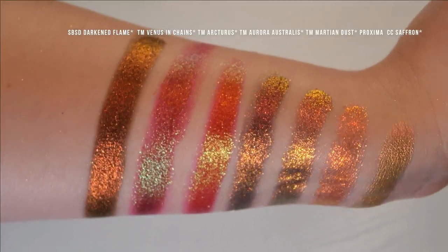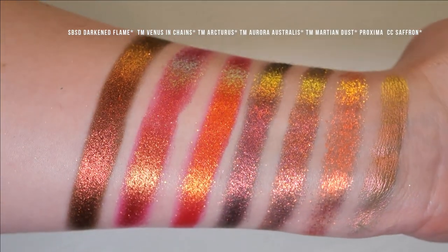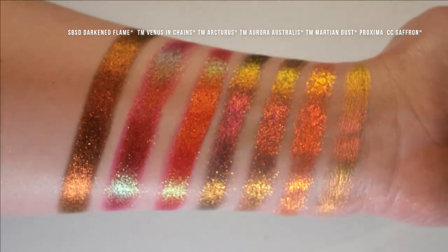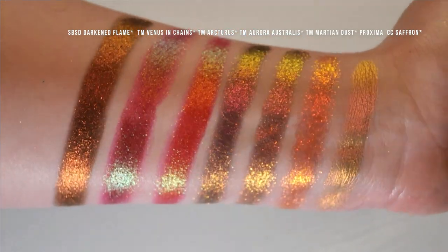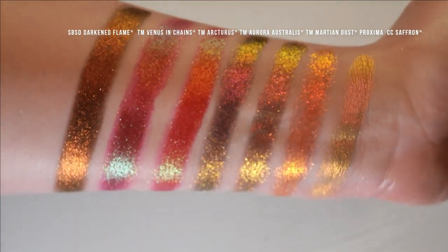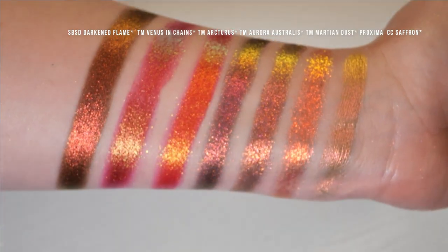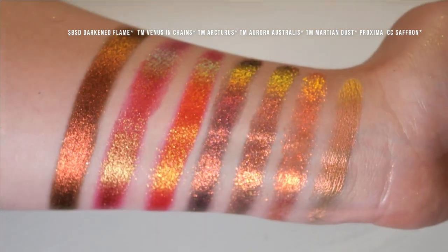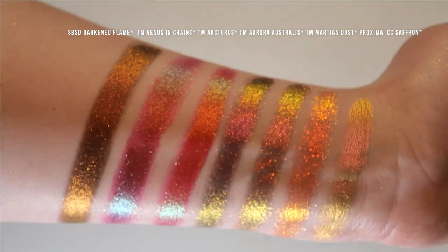Got some red and orange tones here. We have Shine by SD Darkened Flame, Terra Moons Venus in Chains, Terra Moons Arcturus, Terra Moons Aurora Australis, Terra Moons Martian Dust, Proxima, and Kleona Saffron. Darkened Flame has a deep base and is more sparkly than chunky textured. Venus in Chains and Arcturus have a super vibrant red and orange base and are more dense feeling. Aurora Australis, Martian Dust, and Proxima all have the same texture. Proxima doesn't really have too much of a base, and Saffron is a completely different texture — more of a pearly, satiny, metallic finish.